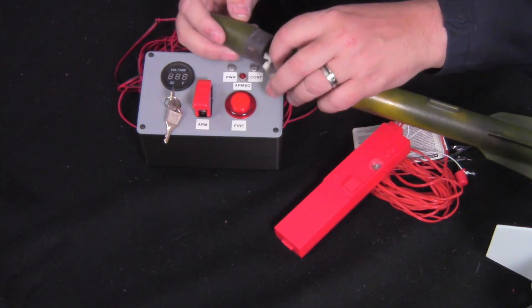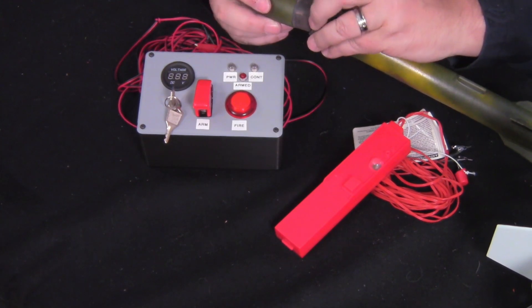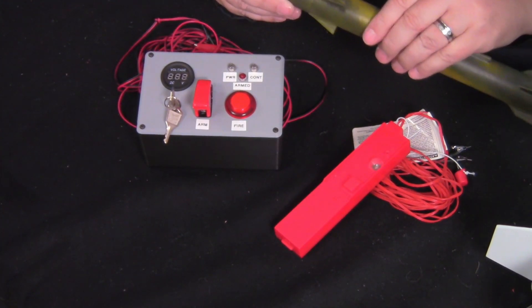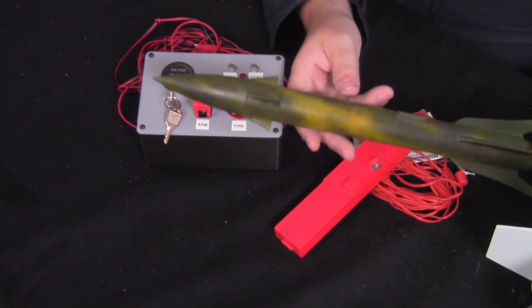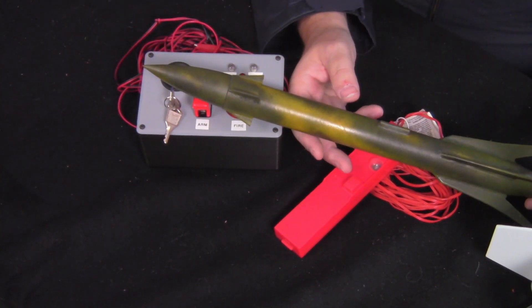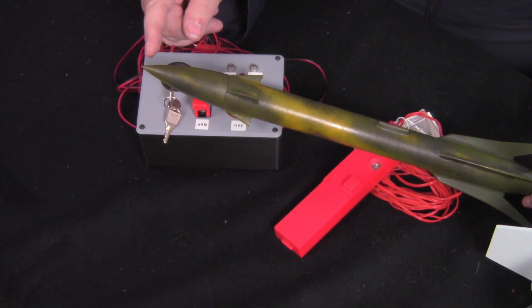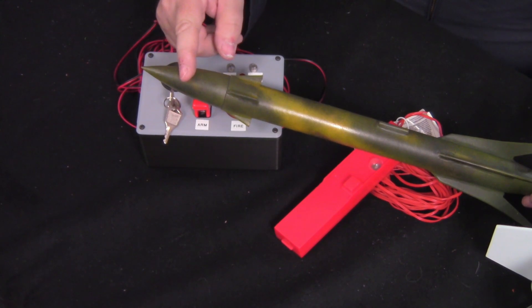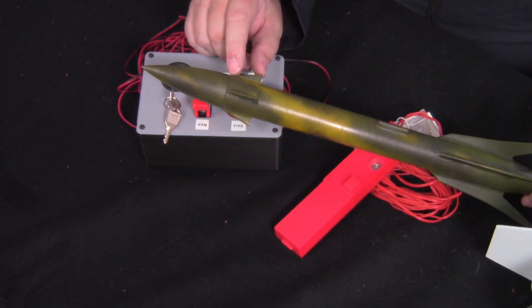The nose cone was pretty light. When we did the center of gravity test here in the studio before taking it out, we found that the rocket was not going to fly correctly unless we put some weight in the nose. Good thing the nose is quite hollow — we had to put about 40 grams of weight in the nose in order for this thing to fly properly.